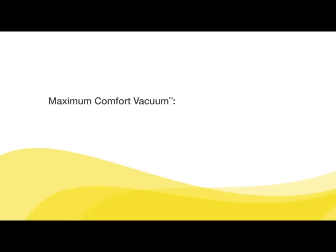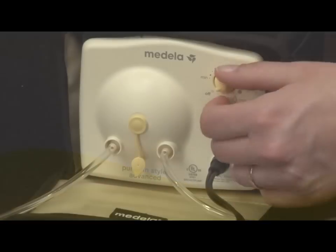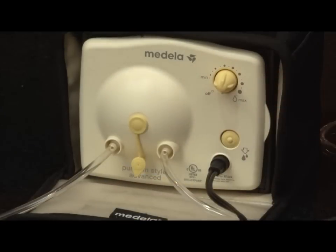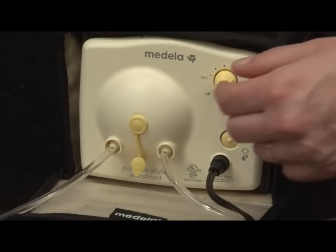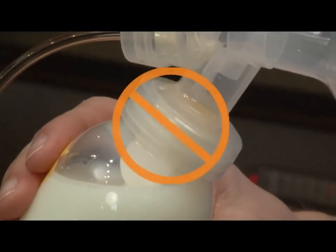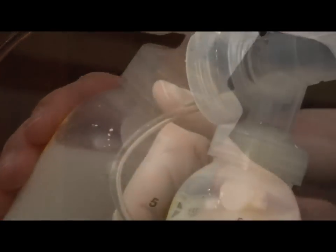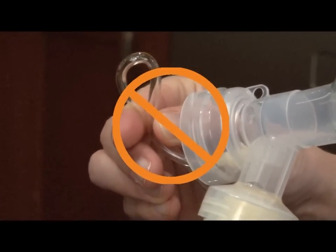Once in the expression phase, set your maximum comfort vacuum — this is the highest vacuum you can use and still feel comfortable. To find your maximum comfort vacuum, increase speed and vacuum using the dial until pumping feels slightly uncomfortable but not painful, and then decrease slightly. Remember, do not tilt or overfill the bottles while pumping and be careful not to kink tubing while pumping.